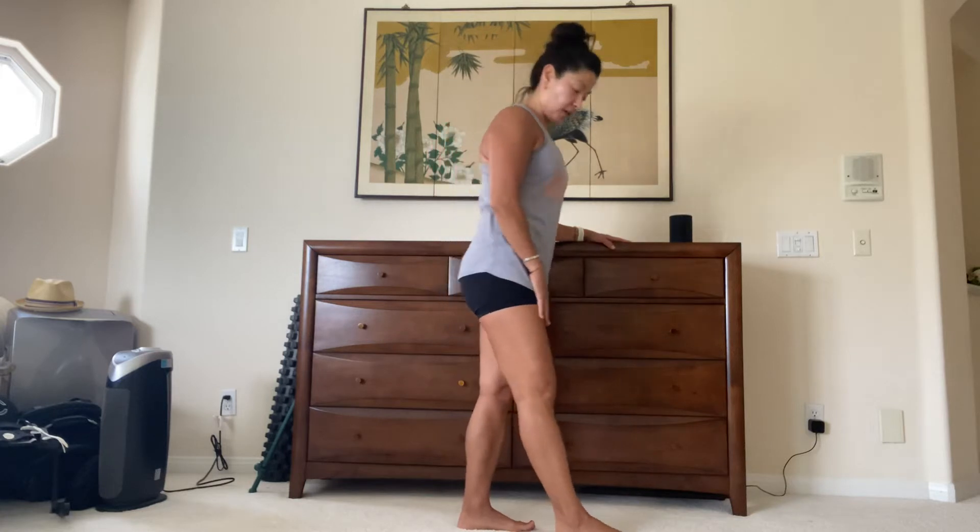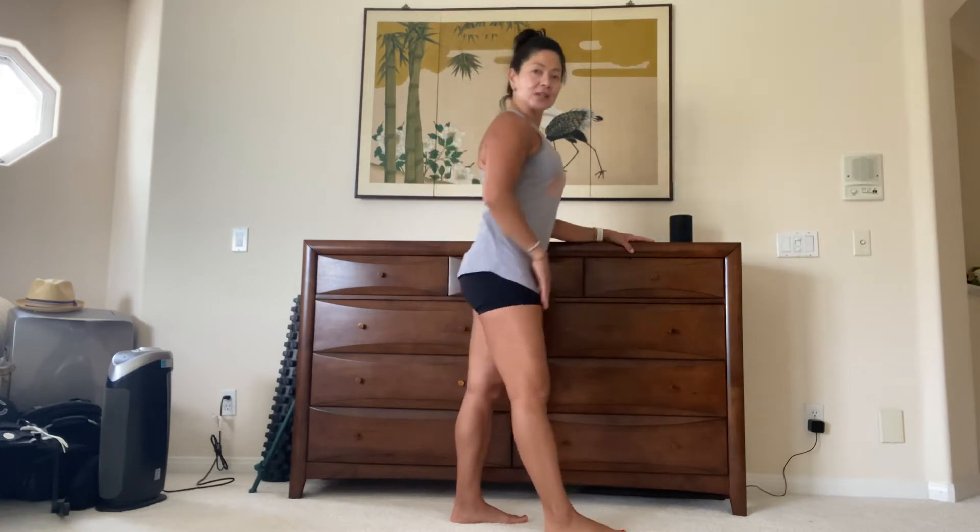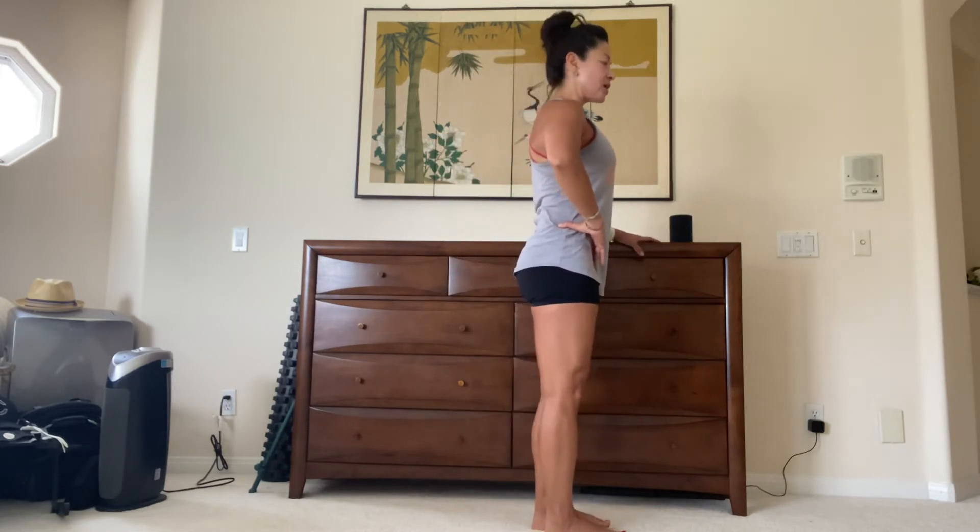Okay, everyone, let's go over the standing lunge with leg circles. If you have a dresser like mine, or something you can hold on to, use it. So standing nice and tall, seatbelts on.